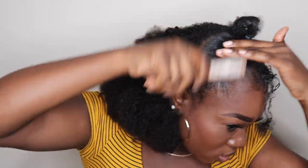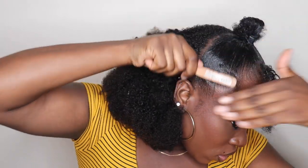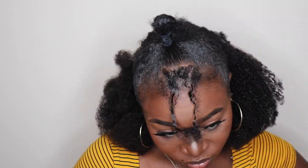I really do thank Better Length Hair Company for sending me this hair. This is honestly one of my top five favorite hairstyles just because it matches my hair so perfectly. I could leave my hair out and it literally blends seamlessly. I remember I posted a picture on Instagram and everyone was like, 'Oh my gosh, your hair grew so much!' I didn't want to tell them it was tracks or whatever. Anyways, back to the tutorial.